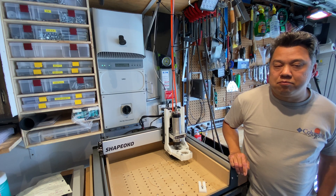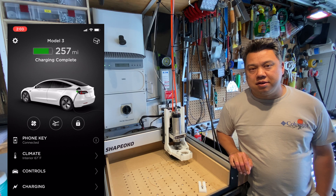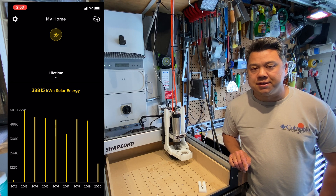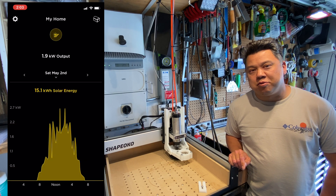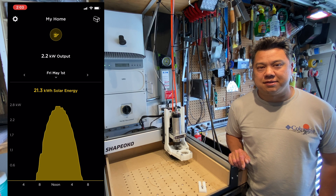You can also monitor what the solar is doing from the Tesla app. If you open the app and it shows your car, you can just swipe to the left and it'll show you the solar system. Considering this was installed eight years ago, it's pretty impressive that it's still fully integrated with Tesla's ecosystem.